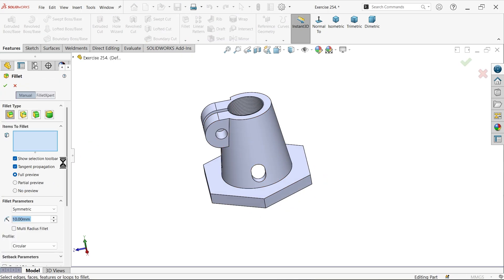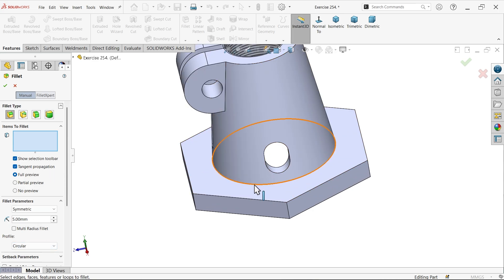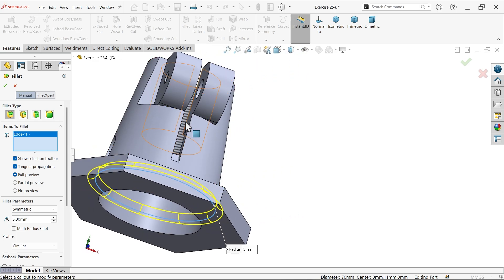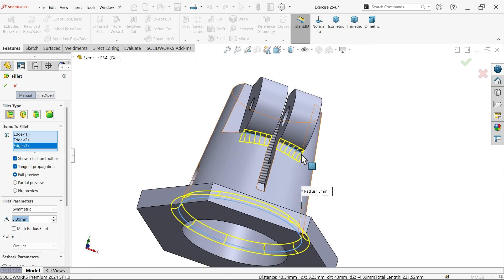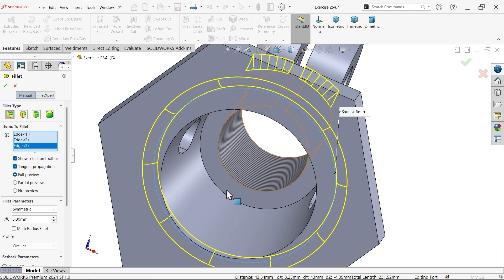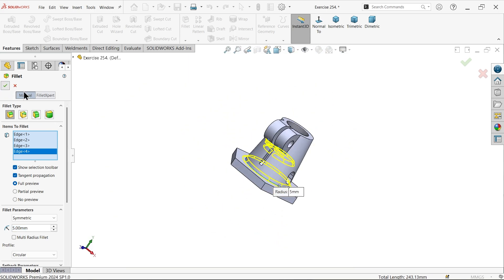I am going to take one step back and apply the radius - fillet. Constant type fillet, radius 5, symmetric. See tangent propagation circular profile. Select one edge beneath this thread and this corner - 5mm inside.